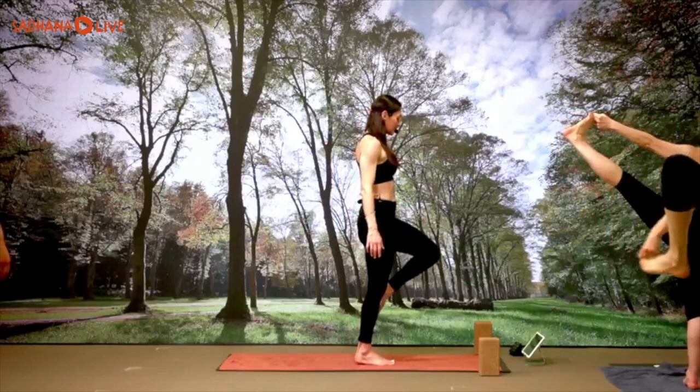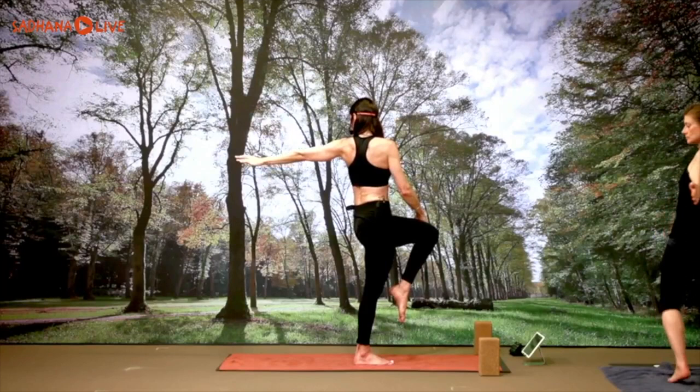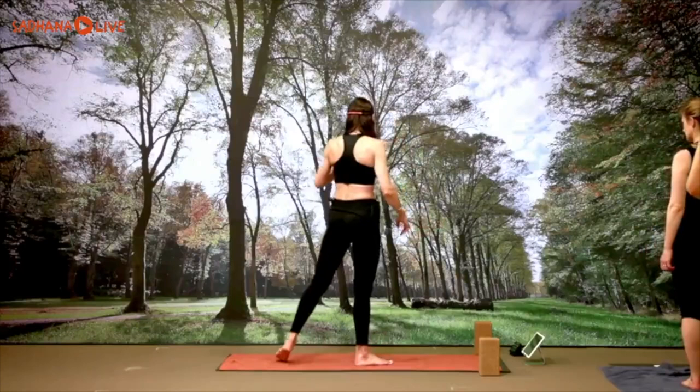Bring the left knee to the chest. Right hand outside the left thigh, left arm alongside the left ear — or right hand outside the left foot — and twist toward the back, gazing toward your left side, extending the left arm. Three breaths: exhale three, inhale two, exhale two; one more inhale, one more exhale. Coming back to center, release.